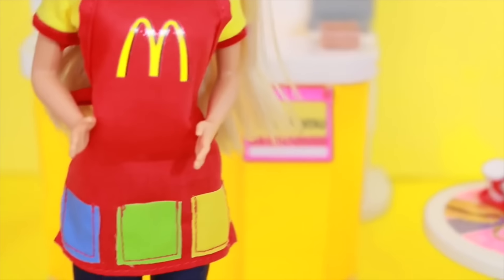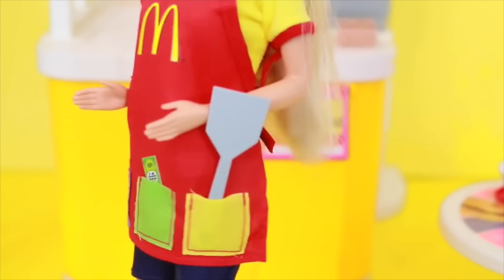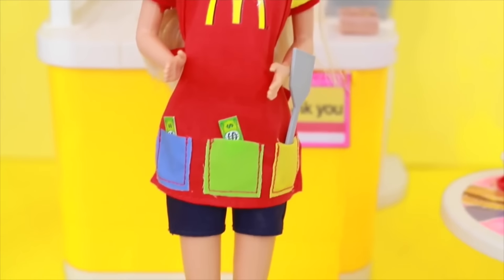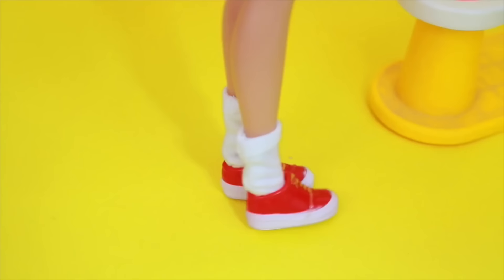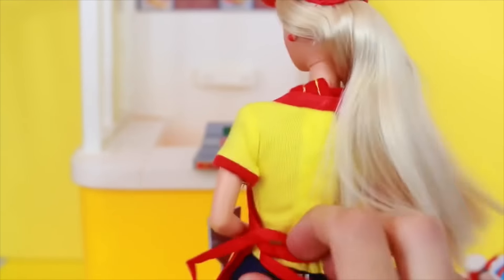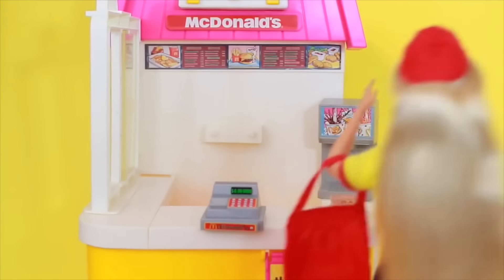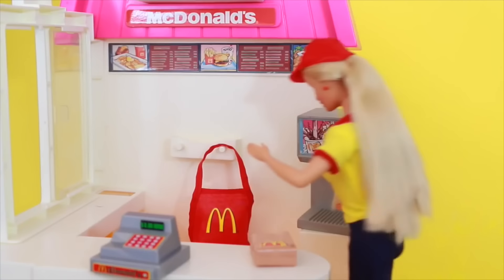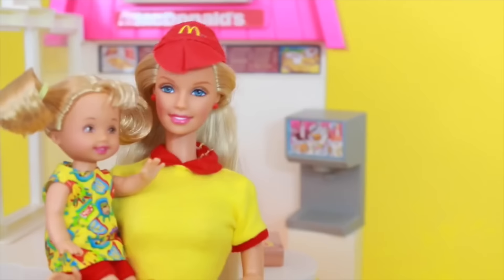My favorite thing about this Barbie doll is this McDonald's apron. There are three pockets and you can actually put things in the pockets — I put $2 bills in the pockets and then the spatula. My second favorite thing are these cool red shoes — they remind me of Ronald McDonald's clown shoes. Barbie's McDonald's outfit definitely looks like what you would see when you went to McDonald's. And another cool thing is that this apron is removable — we can untie it and then Barbie can hang it up on this hook. Barbie can leave her apron at work when she's finished working for the day, then pick up her little sister Kelly and go back home together.